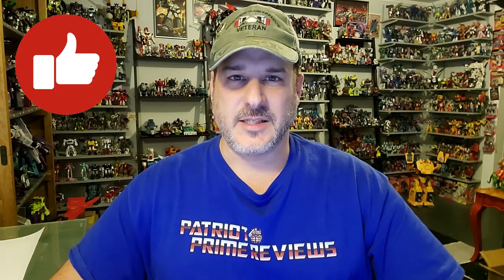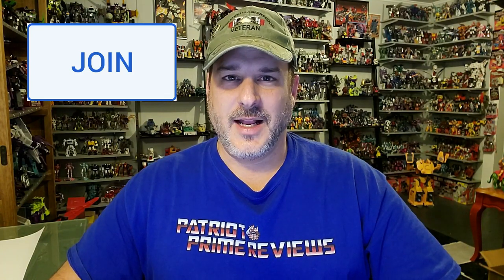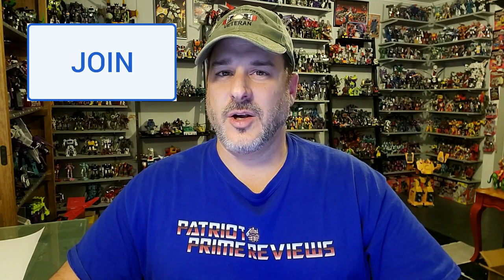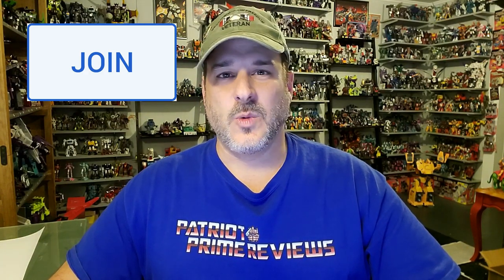If you enjoyed the video, don't forget to like, subscribe, and click that bell icon to get notified when I upload new reviews. Also, if you're in any position to help out the channel, I offer channel memberships here on YouTube. A huge shout out to all my current channel members — your help and support is what keeps this channel growing. Once again, guys, this is Patriot Prime, signing out. Hanoa!